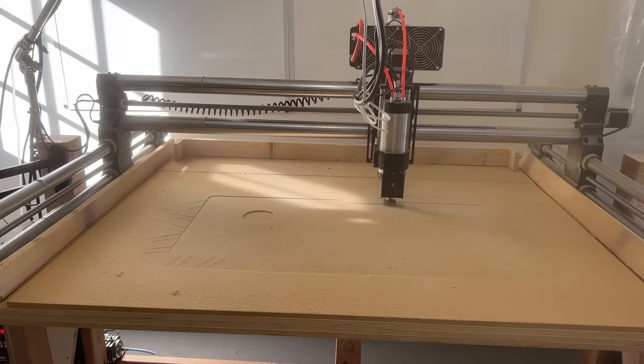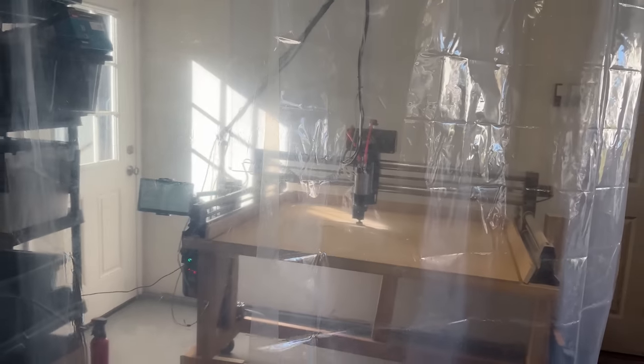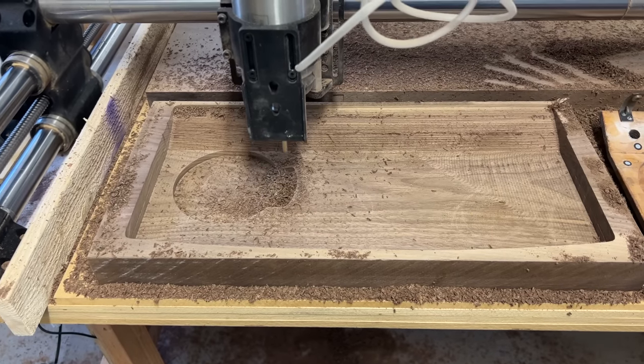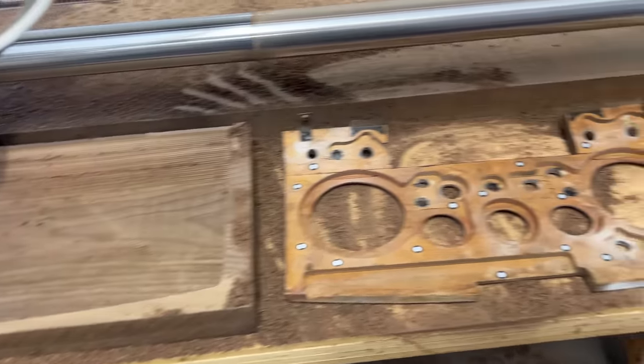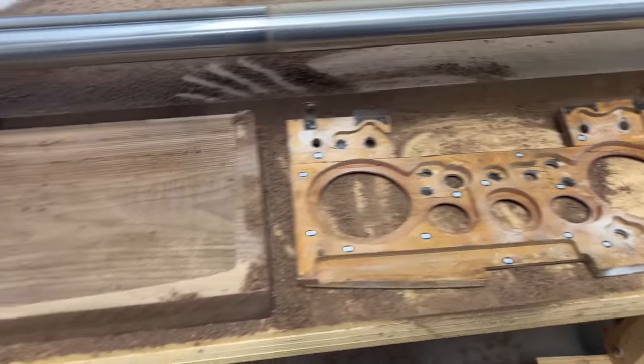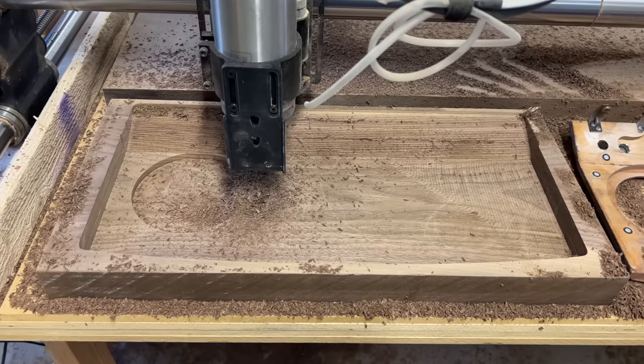I moved my CNC router onto a roller table and resurfaced the MDF board to make sure it was flat. Inside my makeshift tent — so it wouldn't get sawdust all over the garage, which it did anyway — I started with the main dash gauge cluster, specifically the B side, which has pockets cut out for the gauges and switches. This let me fine tune my spindle speed and feed rate. Wood is pretty forgiving, so I just ballparked it and called it good.